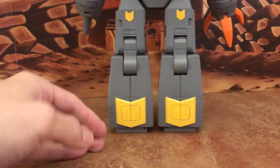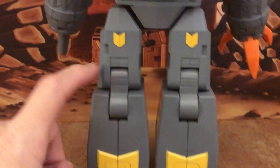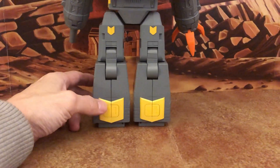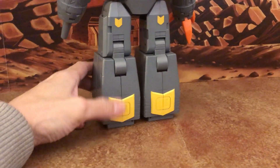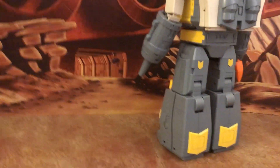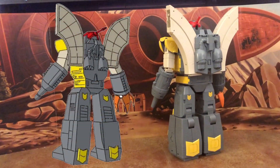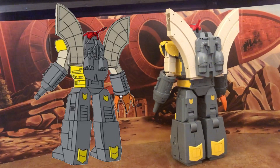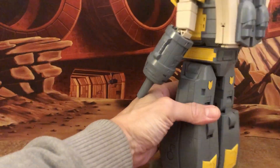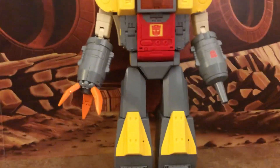One issue is the lower leg triangle pieces — they look a bit too big compared to what's shown in the cartoon. But comparing the back view to the animation model, they did a really nice job overall. This is a really great figure.